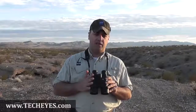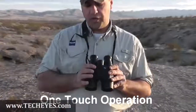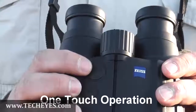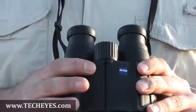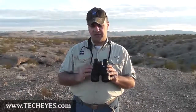Our very best optics go into these. In terms of the laser rangefinder capability, you have a one-touch principle here. You push the button down to get your target circle, then release it to get distance to target. So if you're glassing over longer distances, you don't have to keep pushing it, and you don't have an image bouncing up and down.